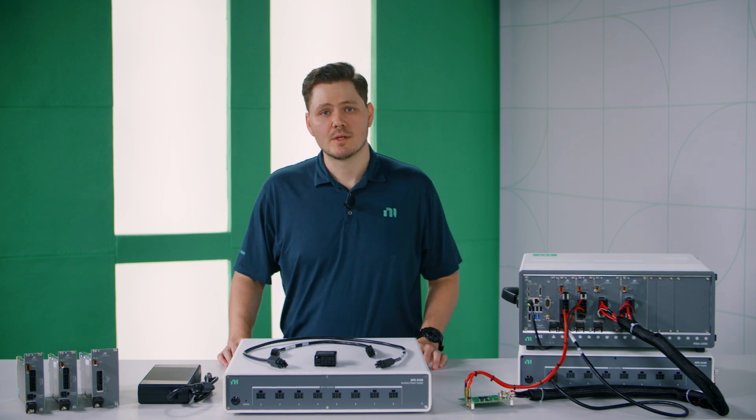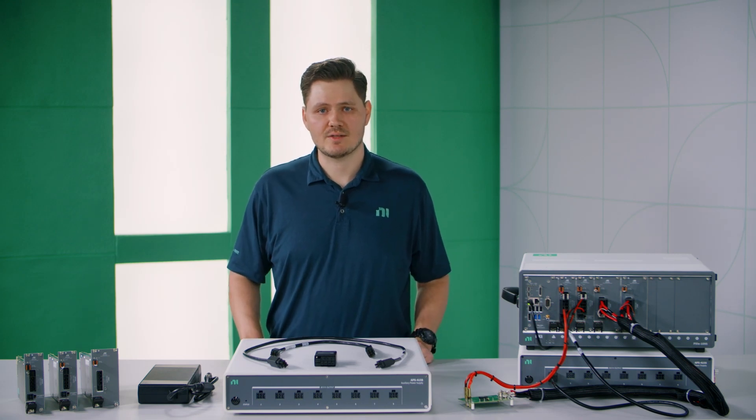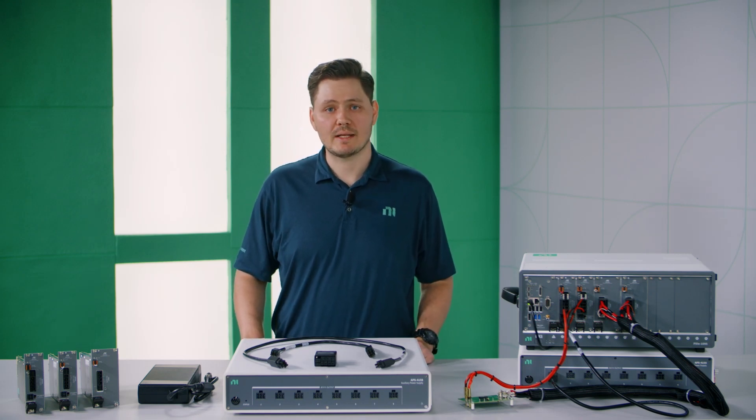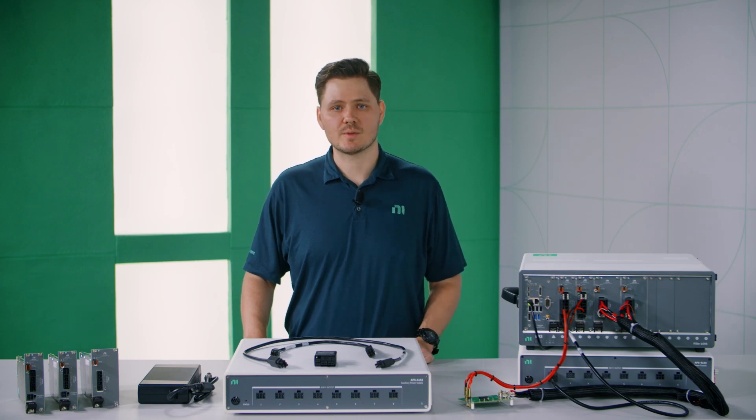This product family as a whole supports simultaneous IV measurements, DMM-like measurement accuracy, sample rates up to 1.8 mega samples per second, and update rates up to 100 kilo samples per second.